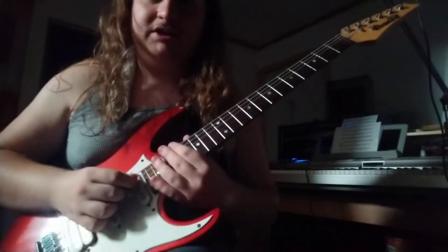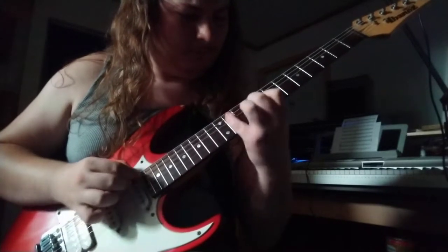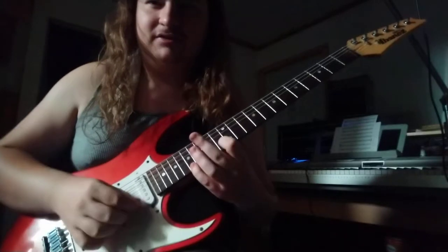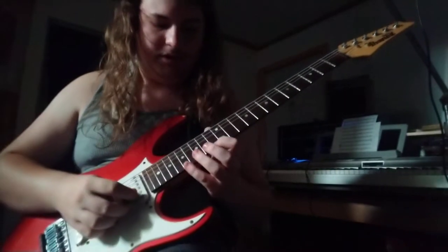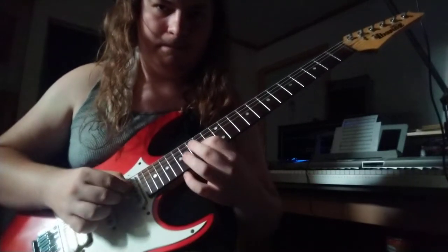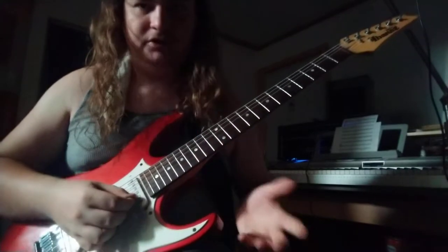So basically it starts off using that pattern, and you can actually move that anywhere around the neck you want. So it starts off like this — it's this little rhythm pattern type thing. It's kind of like a staircase sort of thing, I like to think of it like that. You just alternate between each note you've played before. So you pull off, you go to that note and then you play. And then once you get to that point, you just run straight through it.